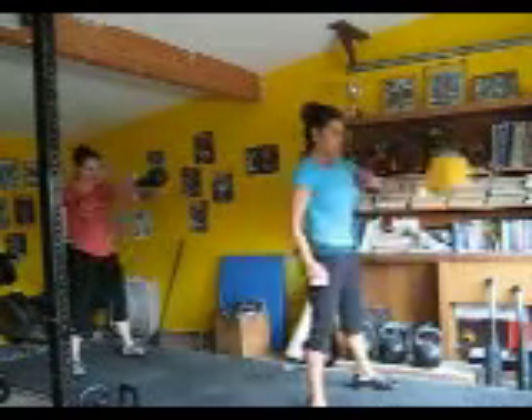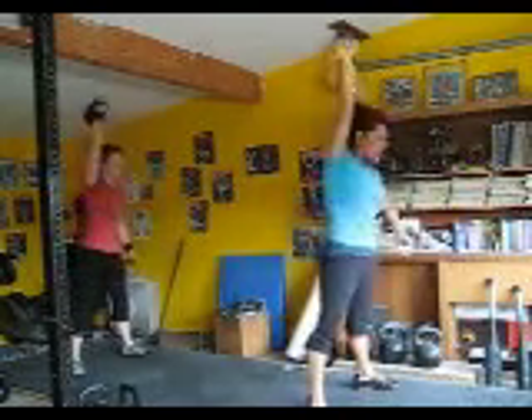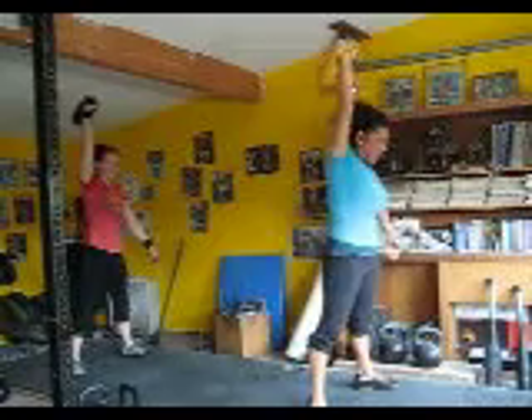Swing. Snatch. Transfer. Swing. Snatch. Transfer. Swing. Snatch. That's okay. Swing. Snatch.